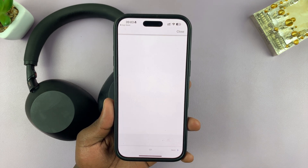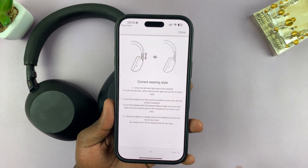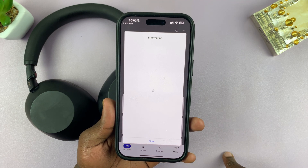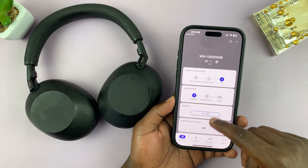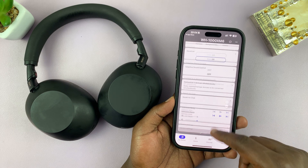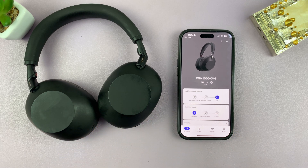You can go to the tutorial if you want one, read it, and understand your headphones even better, or just close this and you should be good to go. There's your app — that's where you control your headphones from. You get extra features like the equalizer, adaptive sound control, speak to chat — all that stuff is here. That's basically how to download, install, and set up the Sony Sound Connect app for your WH-1000XM6 headphones.